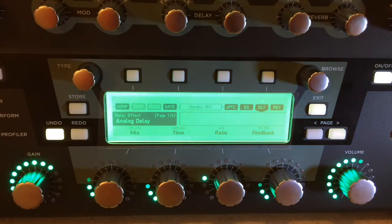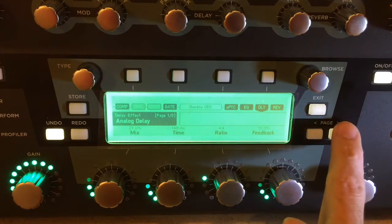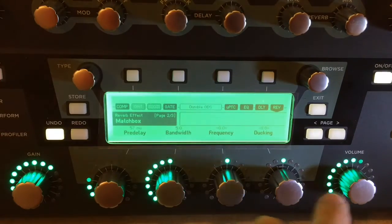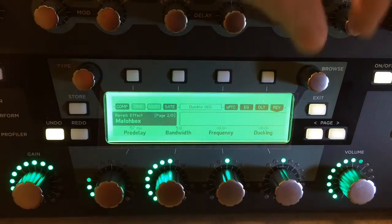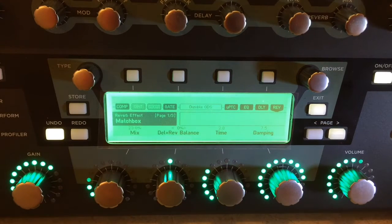I usually set the mix to about 75% on the EQs. For the delay — I'm using the analog delay, a quick slap back on this one. And then the reverb — it's the Matchbox reverb, which is pretty cool. 2.8 seconds. There you go everybody — how I do stuff.